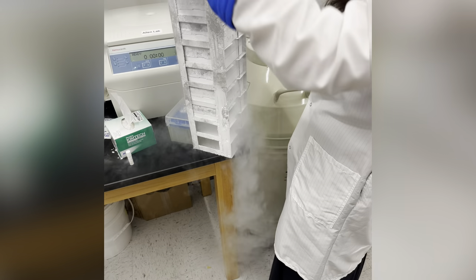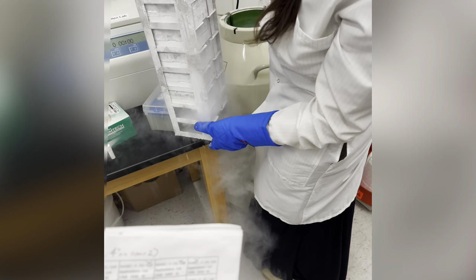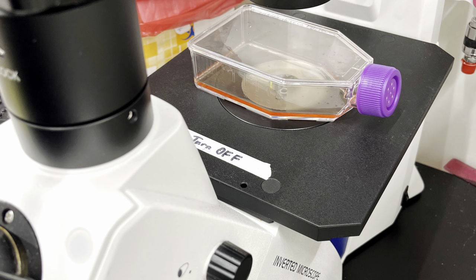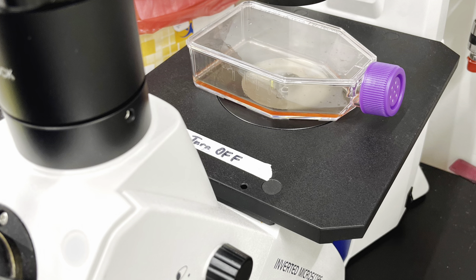This is my graduate mentor removing the HUVECs from the nitrogen chamber so they could be unthawed. These were the cells I worked with for the entire summer. Once the cells are thawed, they need to be taken care of inside of these flasks with growth media.